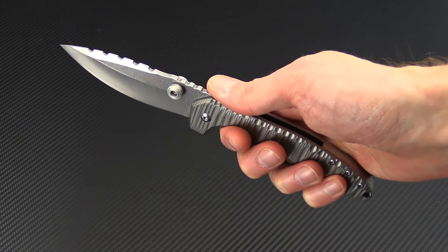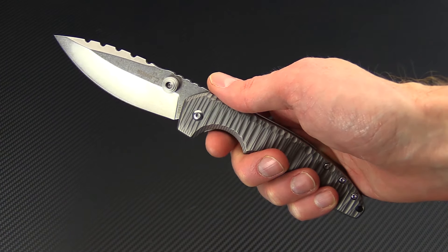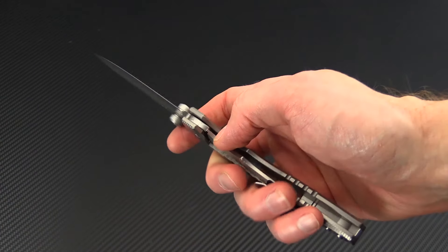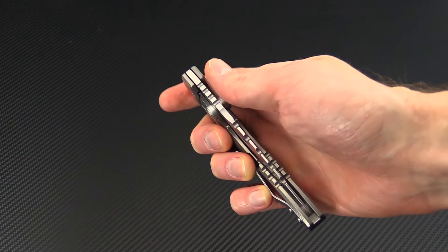Again, this is Tyler with GP Knives and the Boker Plus Sulaco Titanium. You can check it out now at gpknives.com. Thanks for watching, and stay sharp.